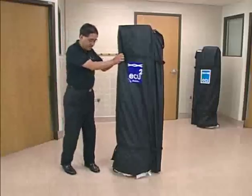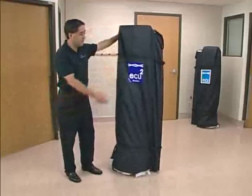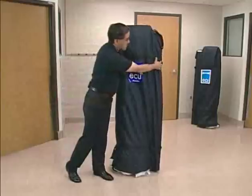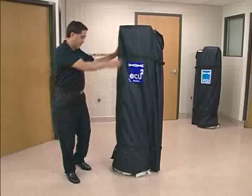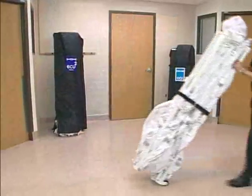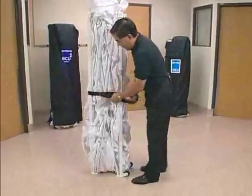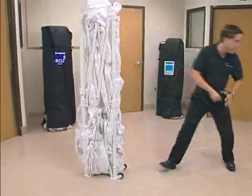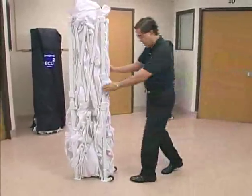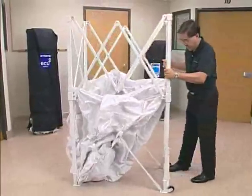Once deployed, it will be taken to the area where it's going to be used. The unit itself is the pouch which contains two top pieces. I'll deploy the unit in just a few minutes. Once out of the canvas bag, the unit is held in by a belt which collapses the frame tighter. The unit is easily deployed with one or two persons.